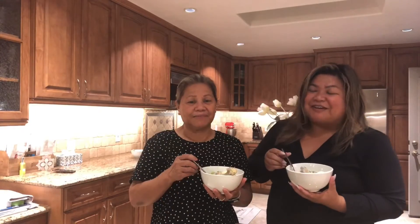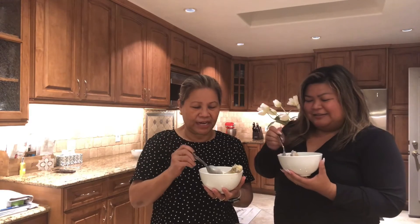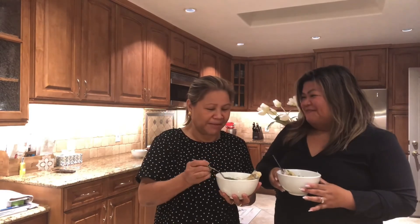All right, so now you just watched us cook this and now it's time to eat. We're gonna try our arroz caldo. It's so delicious! So good — you like it, Jess? I love it, mom. Thank you! Bye everyone!